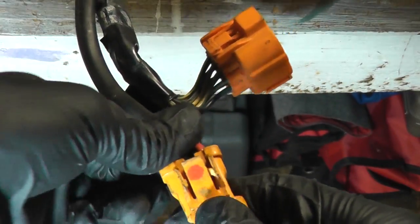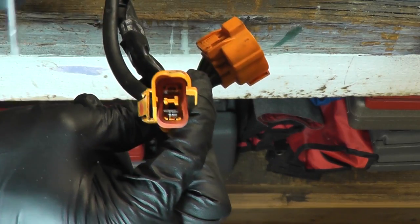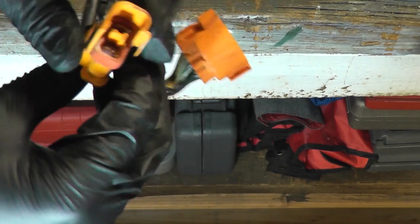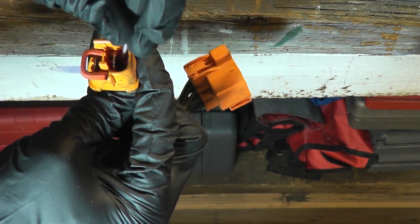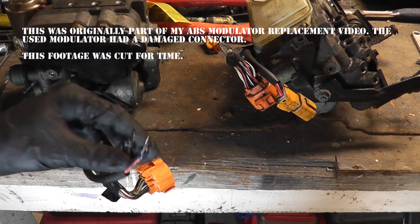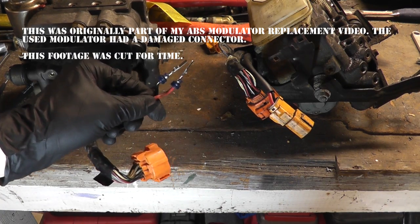So what you want to do is get a tiny screwdriver, get it between that clip and the connector, and pry it out — that way for this side and that way for that side. While doing that, pull with the other hand on the wire. When that clip releases, you'll be able to pull the wires out the back. So while applying tension with one hand, get behind that clip and out it comes.